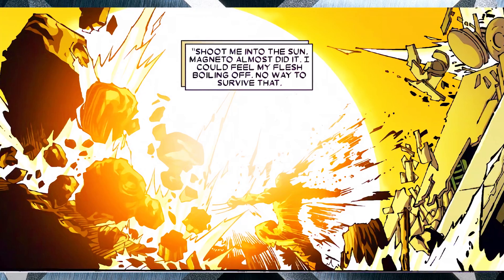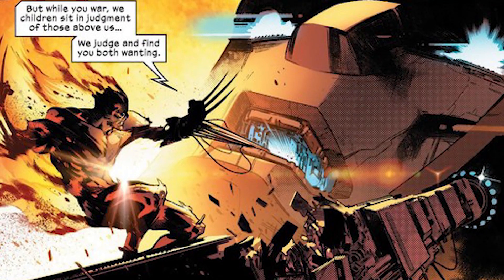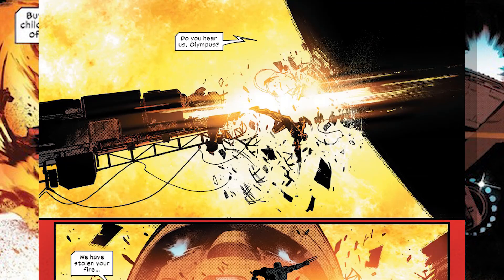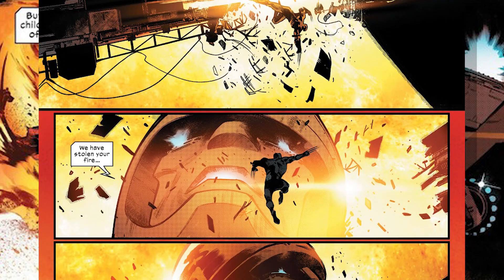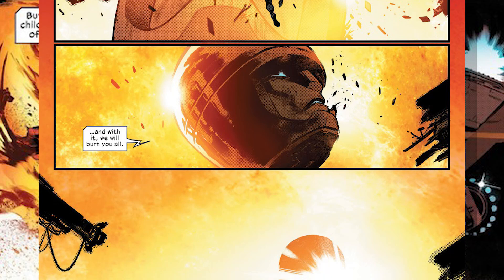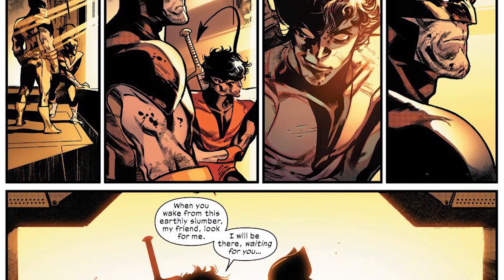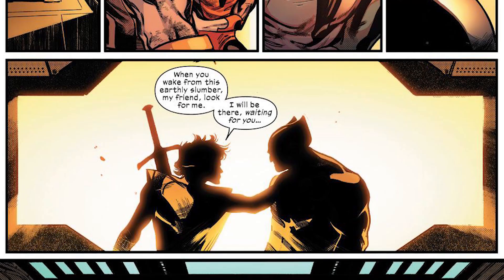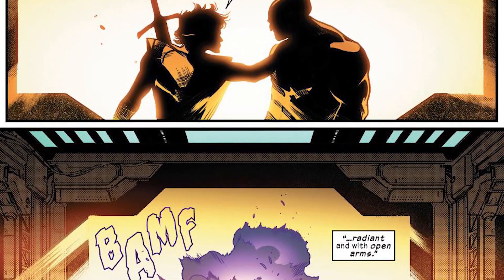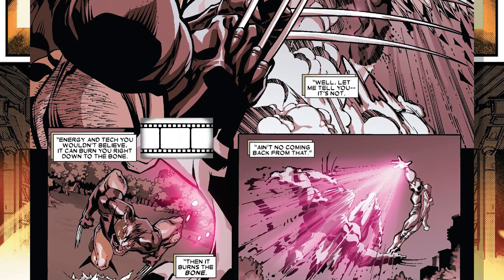This is a feat which Magneto nearly accomplished by hurling Wolverine toward the sun. You wouldn't even have to throw Wolverine into the sun itself — just get him close to it, as the sun's surrounding atmosphere has been measured to be 300 times hotter than its surface, reaching 1 million degrees Celsius. That's like the power of over 14,000 steamy baths combined, and would definitely put an end to Logan. Alternatively, you could vaporize him with a futuristic laser gun.